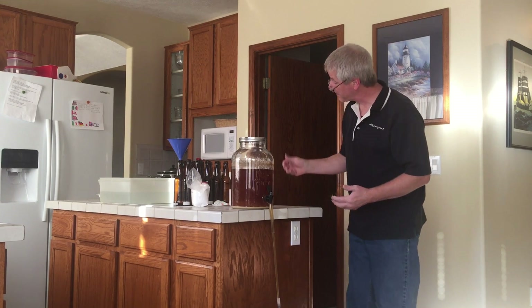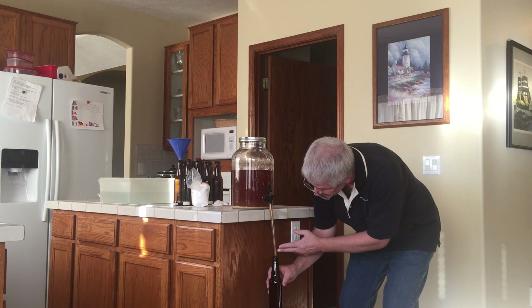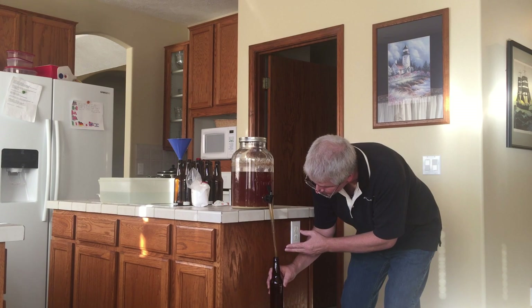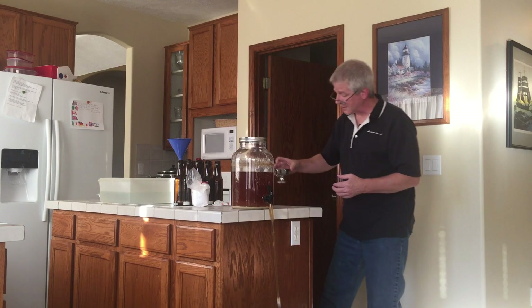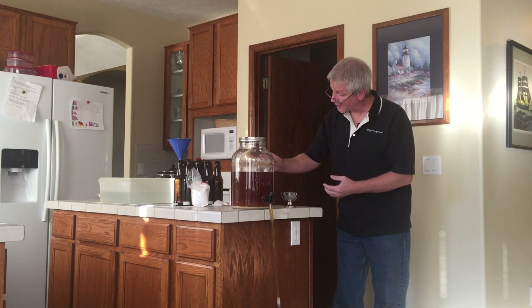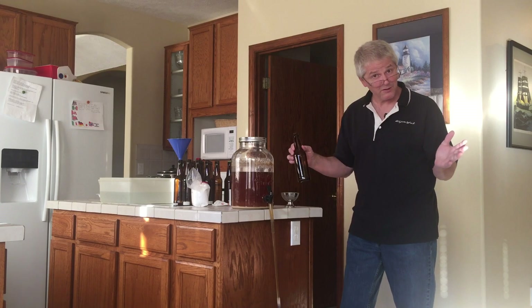I'm really happy with the way that came out. All I do is hold the bottling wand right up to the bottle, push it to the bottom, and let it fill up right until it gets to the very top. Then when I pull out the bottling wand it gives me just enough headspace — right about there — perfect. I've got a little bowl of sanitizer here; I'm just going to set a sanitized cap on top of the bottle. From here on out it should be pretty secure. I'll go ahead and do the rest of these.